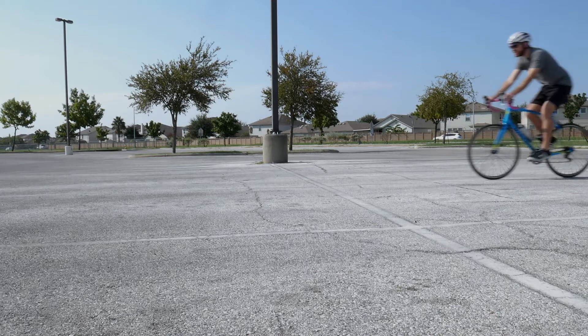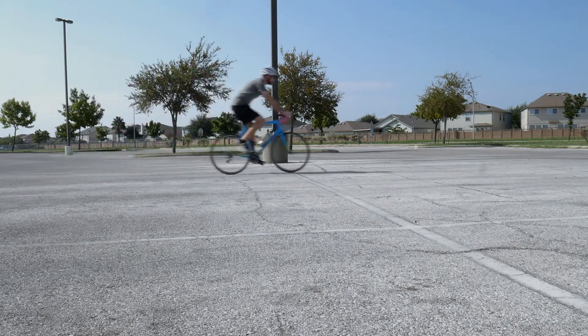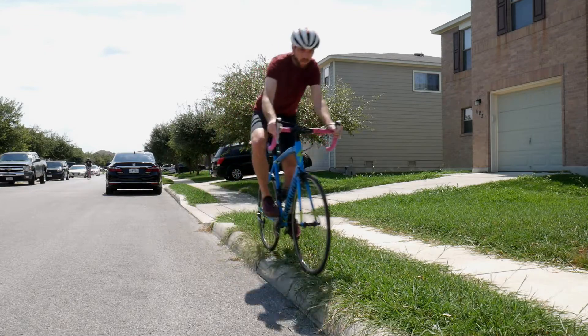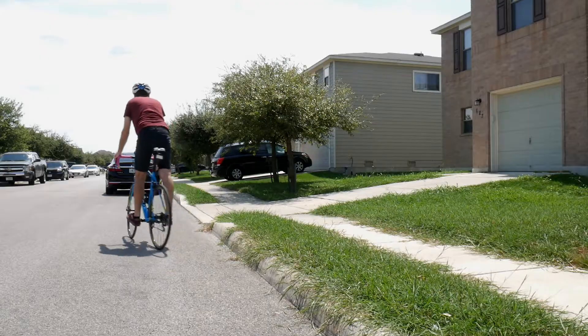It's best to practice this in a parking lot. Just ride along the white lines in the parking spaces and try to hold that line. You can attempt this at different speeds so you can get comfortable in different situations. You could also practice on a small curb where the stakes are low if you ride off, but only do this if you're able to catch yourself while bailing.